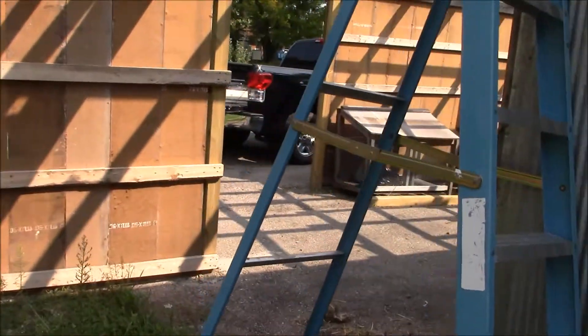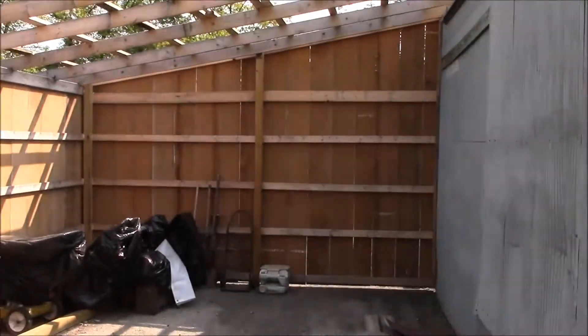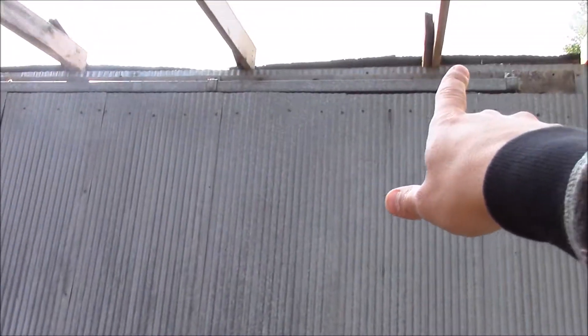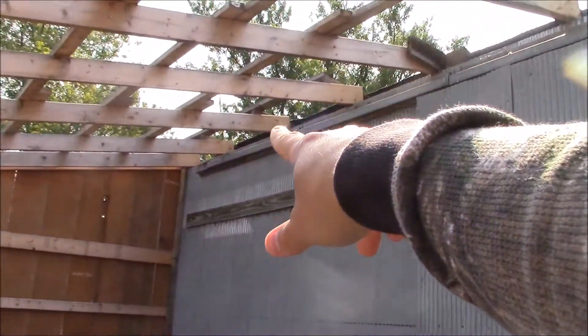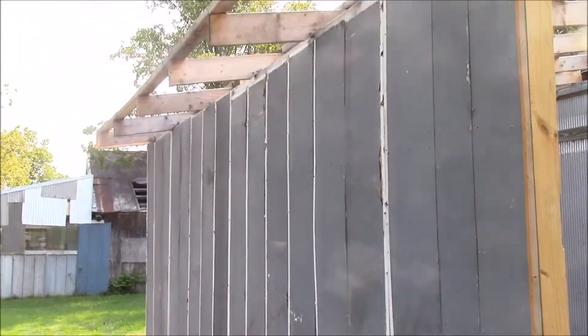This will be the goat pen, so there'll be a wall behind me separating the chickens from the goats. I've been cutting pieces of metal off the old roof to basically make a new ridge where I had to join the two sections together. The siding is all done on everything except for the coop area.